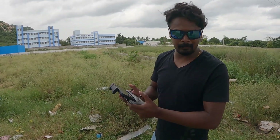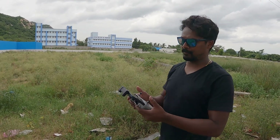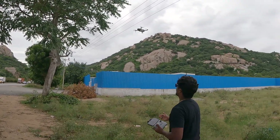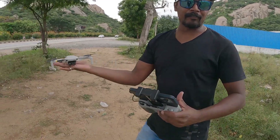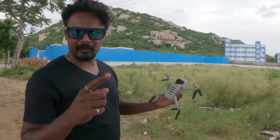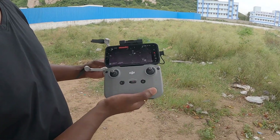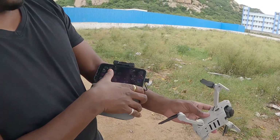Now we have one more thing to check. We'll bring the drone back, turn it off, turn all the devices off, restart again, and find out whether we'll have to keep repeating this process or if it will be saved. So that was our first 100 meter flight, successfully landing. Now the drone has come back. I'm going to turn it off — all lights are off. Now I'll turn the controller off as well. Everything is disconnected. I've closed the app.